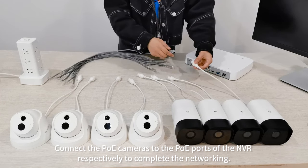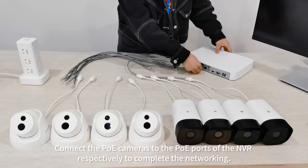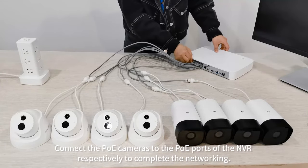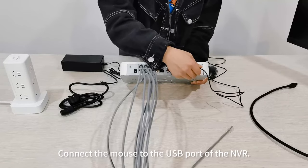Connect the PoE cameras to the PoE ports of the NVR respectively to complete the networking. Connect the mouse to the USB port of the NVR.